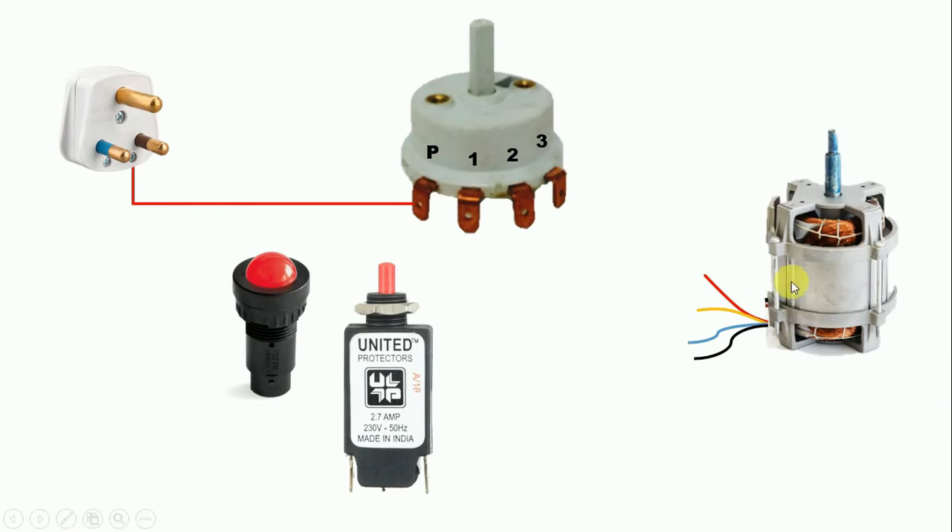Now let us consider: the red wire is for high speed, the yellow wire for medium speed, and the blue wire for low speed. Here, the first terminal of the rotary switch — connect that terminal with the low speed wire. So in the rotary switch, connect a wire from terminal number 1 and connect it with the blue wire.